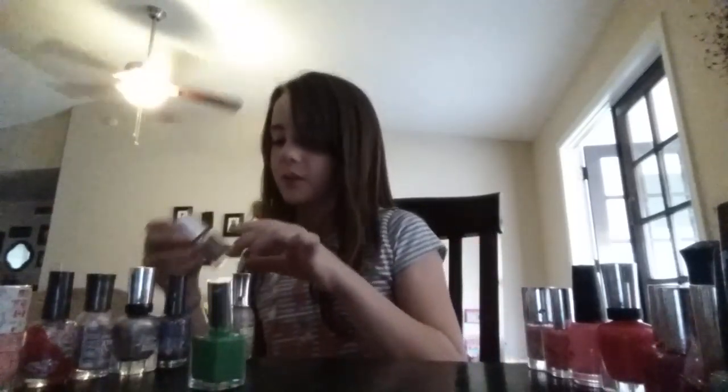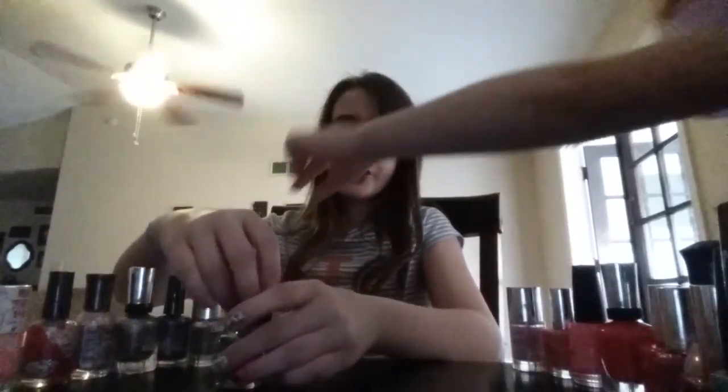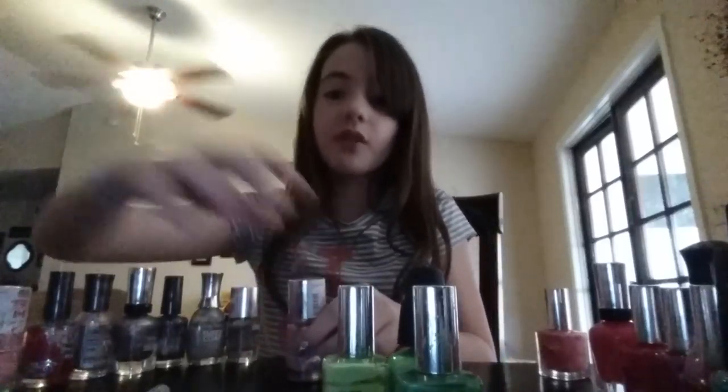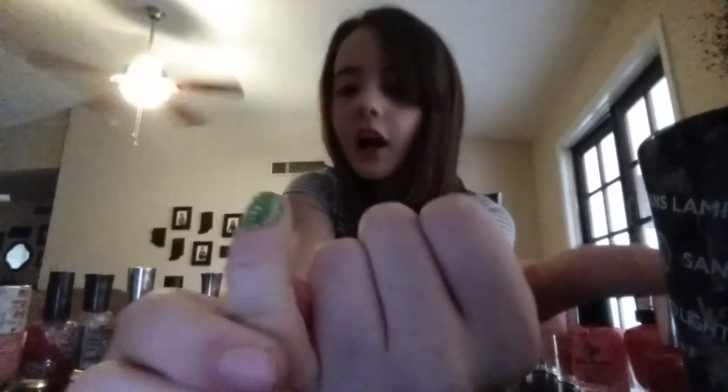So far we have three nails done. Now for our fourth one we're going to do a spring theme. You'll need different shades of green, some pink, and colorful glitter. We have a glitter polish with green, yellow, pink, and blue, and one with pink, green, white, yellow, and green flowers — that one's perfect. Paint it all green first, then mix different greens together using a toothpick to swirl them. I used three shades of green and then added the flower glitter on top.